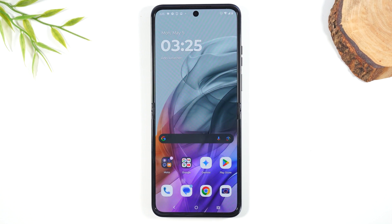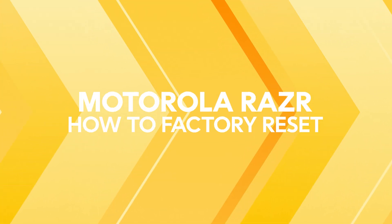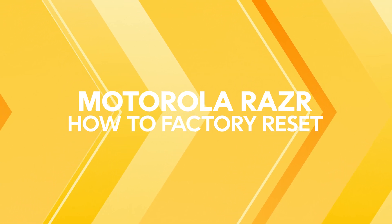Welcome into the video. I am your tech guy Wayne and today I want to show you how to reset your Motorola Razr back to factory settings.